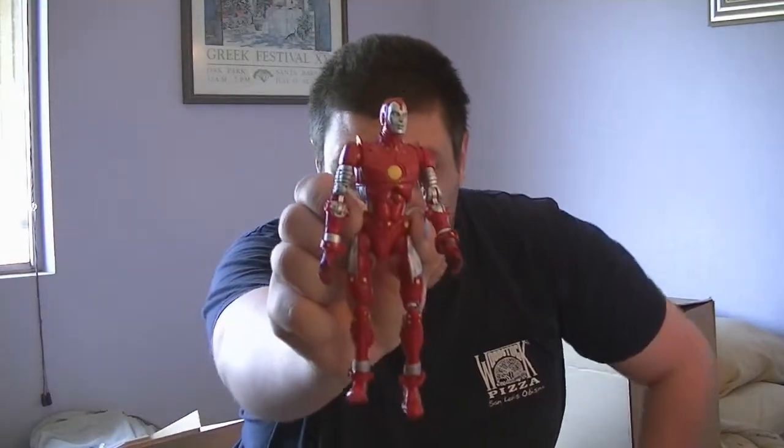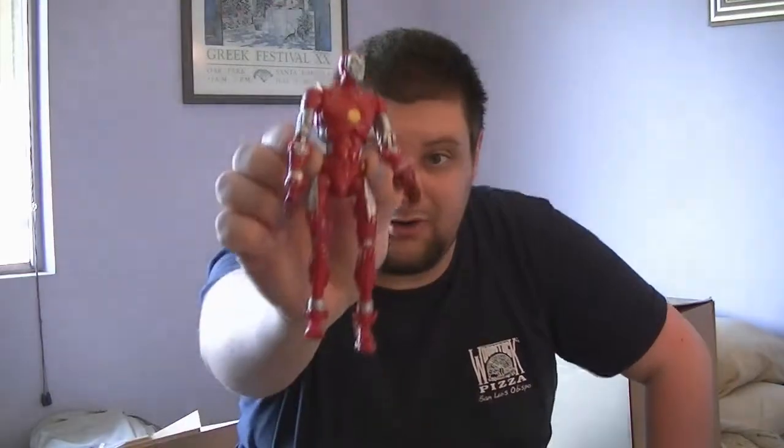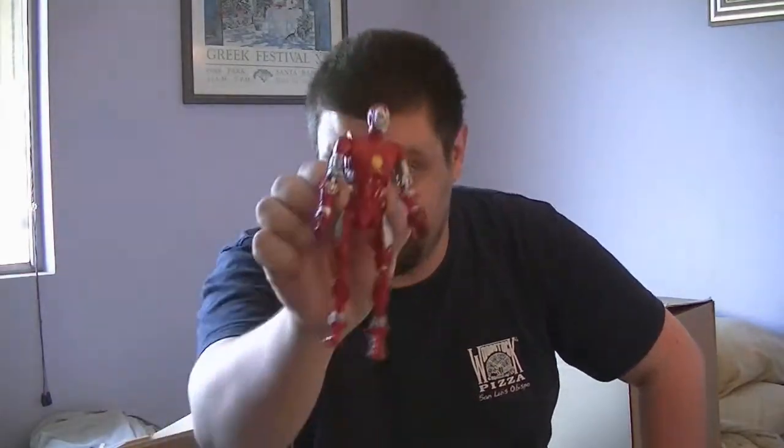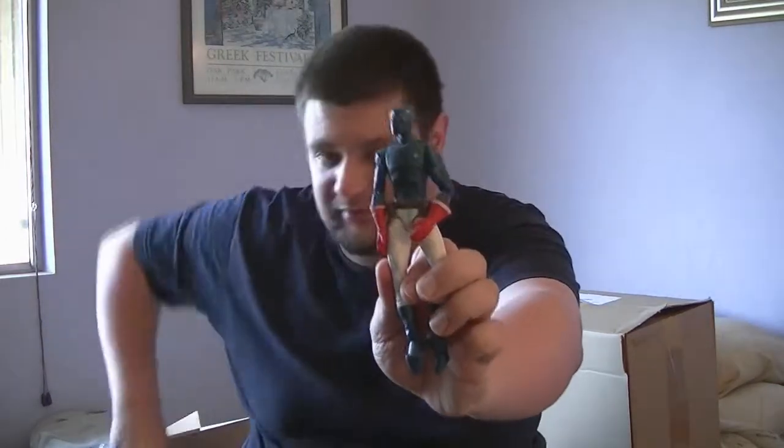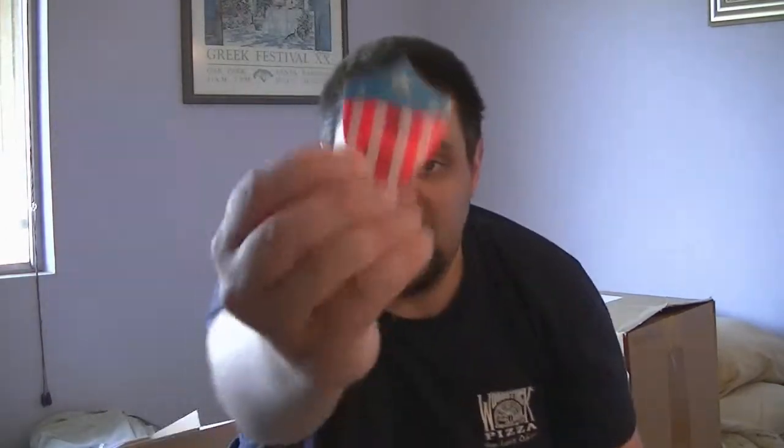Not just the Asgardian — we also have Iron Lad. Asgardian is supposed to be like Thor and Iron Lad is like Iron Man. And lastly we have the Patriot — of course Patriot is supposed to be like Captain America and he does come with his shield. So you get Hulkling, Asgardian, Iron Lad, and the Patriot, all with their own stands.